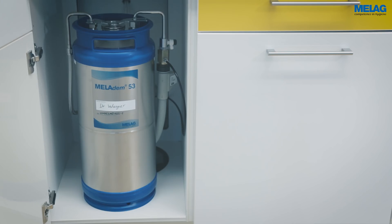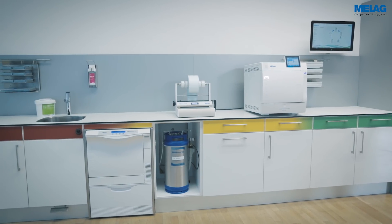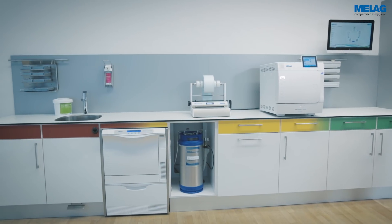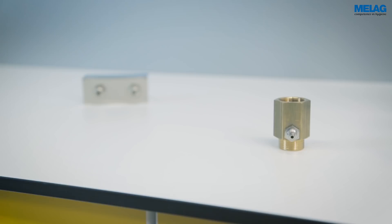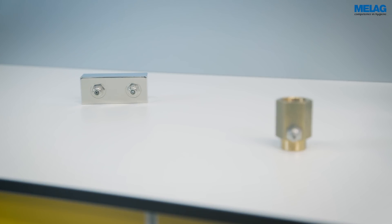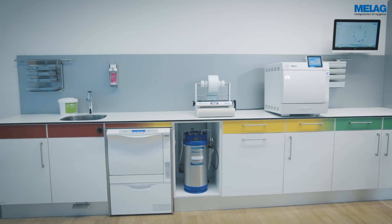The optional water treatment unit, MieleDEM 53, performs the important final rinse of the MieleTherm 10 with demineralized water for the protection and care of your instruments. An additional water distributor ensures the efficient supply of demineralized water to further devices in the decontamination process.